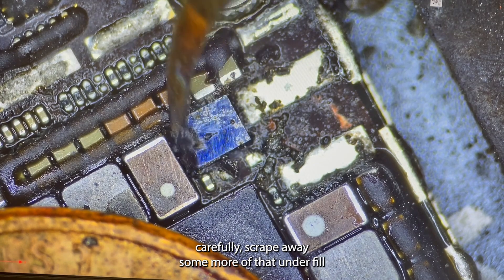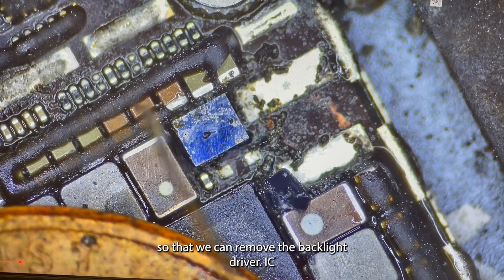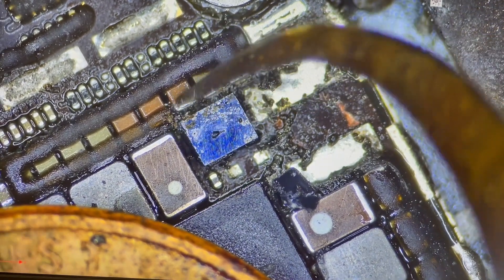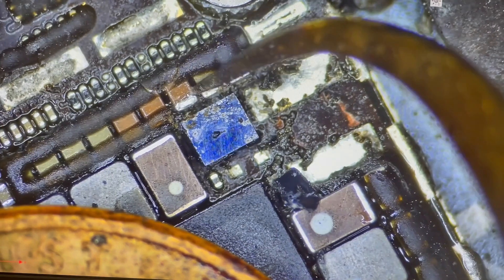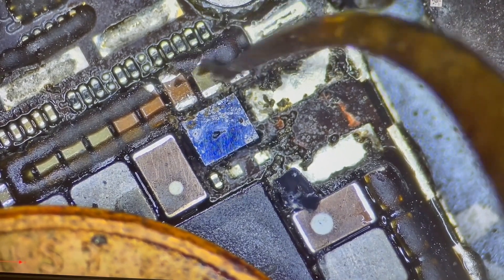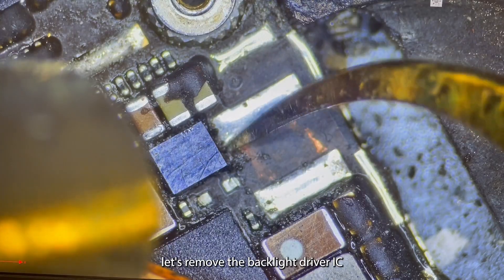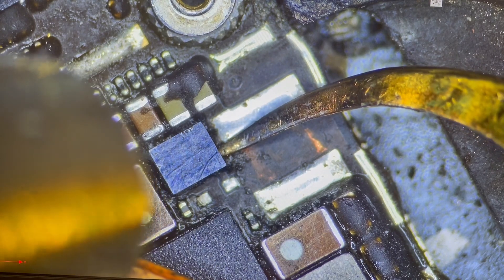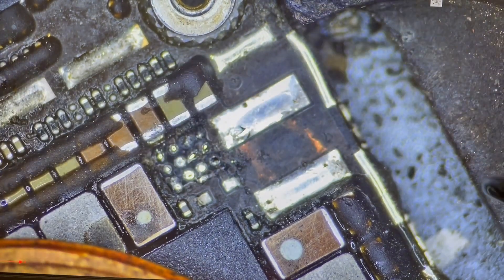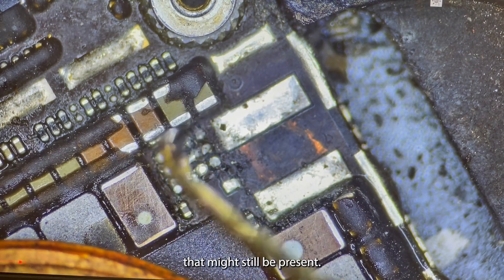Carefully scrape away some more of that underfill so that we can remove the backlight driver IC. Sometimes one of these three caps is bad so we may need to remove it. Let's remove the backlight driver IC, and carefully scrape away and make sure we get all the underfill that might still be present.